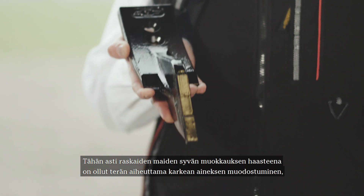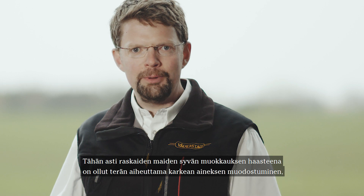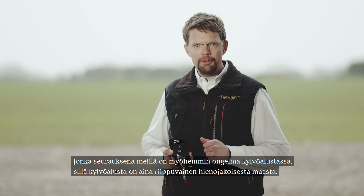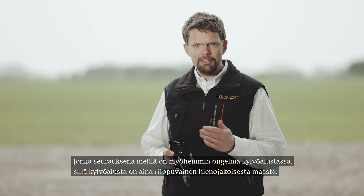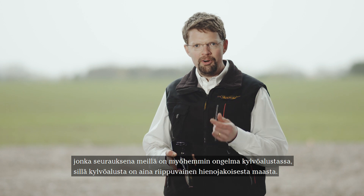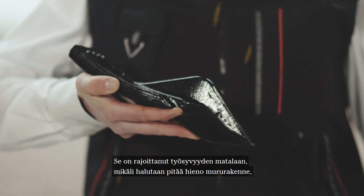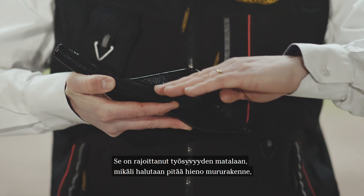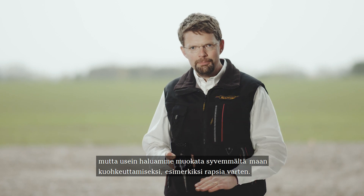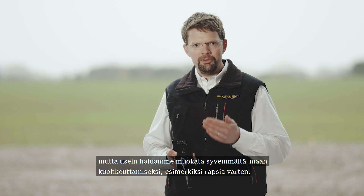Until now we've had a problem when working deep in mostly heavy soils: there has been too much clods created by the point. What happens then is that we have a problem in our seedbed later, because the seedbed is always dependent on small fractured soil. That has limited us to working shallow if we want to keep this small fractured soil, but in many cases we want to work deeper to also get the loosening of the soil — for example for oilseed rape.